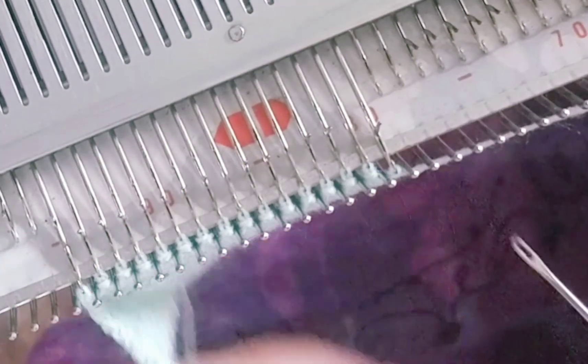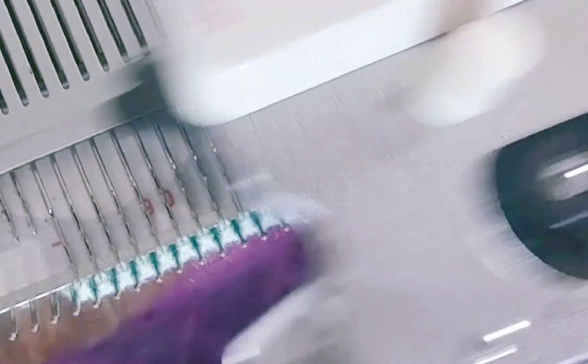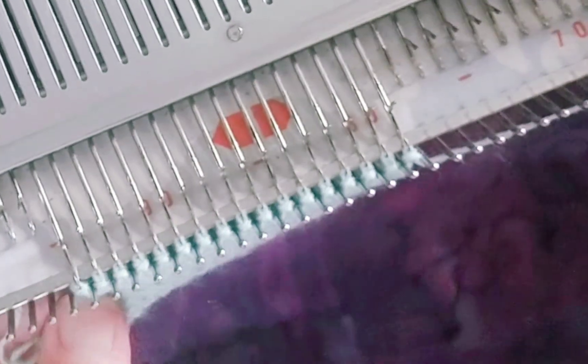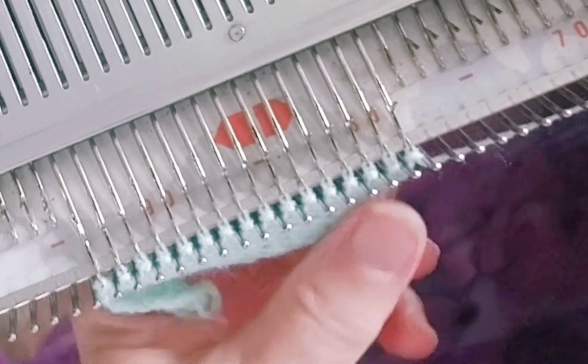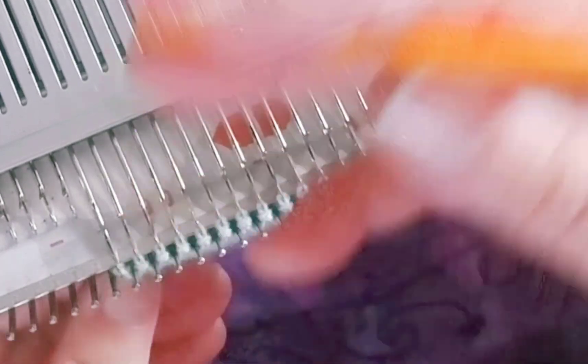You do not have to use simple increases. It takes longer but it makes a neater edge if you use a full fashioned increase. However, typically what I decide to do is make the decreased edge show on the right side, the increased edge show on the inside, and that comes out fine.